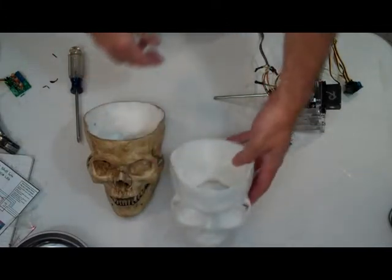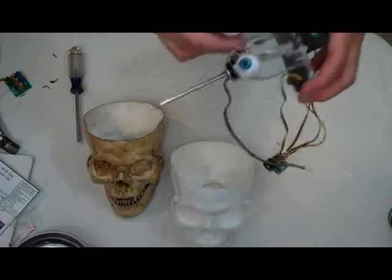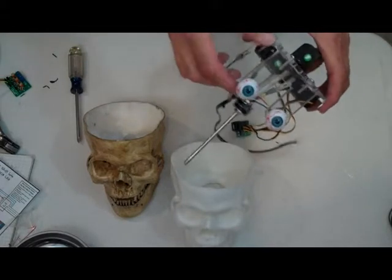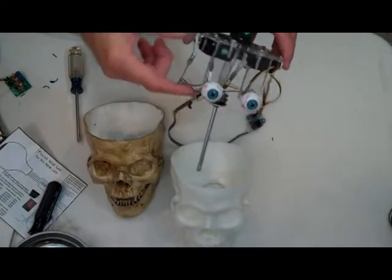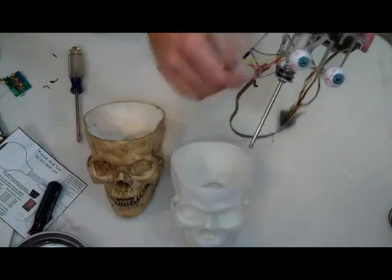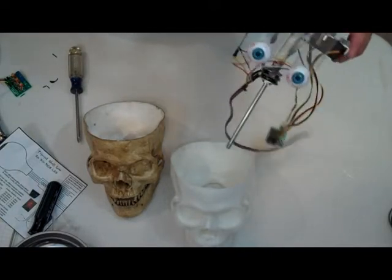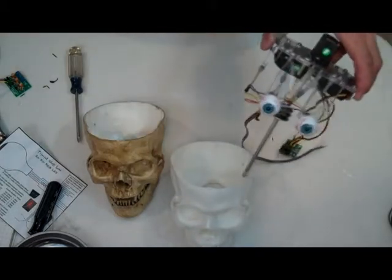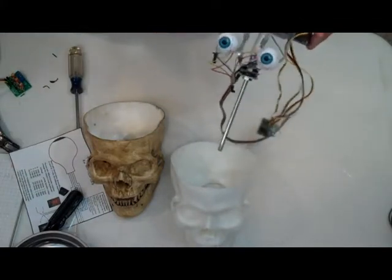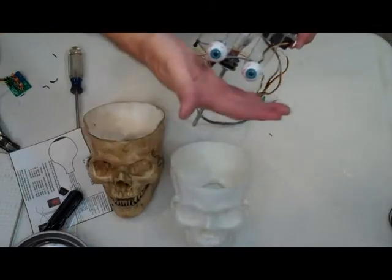I also took a little bit more off the bottom of the eye plate on both sides so I could fit it in there. My original estimate that this could be two and a quarter inches — you really just need to take into account that it needs to drop down into there two and a quarter inches. Every one of these plates is going to be different in the height that it sits in the skull. So what you're going to want to do is dry fit everything, and you might want to consider cutting a little bit off the top of the plate itself if you find that the eyes are too low.